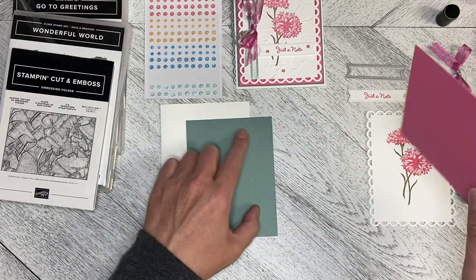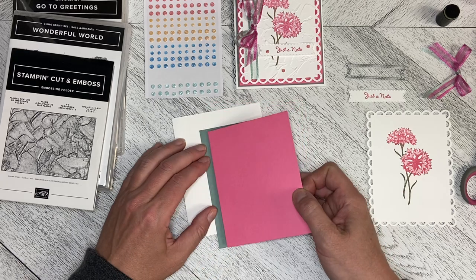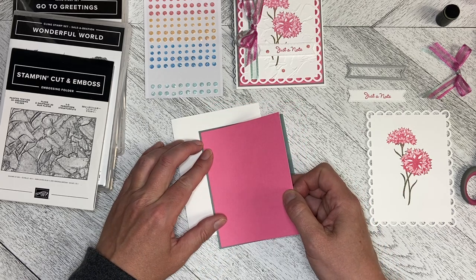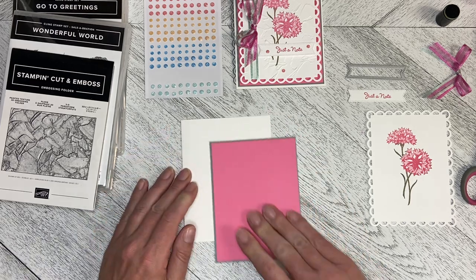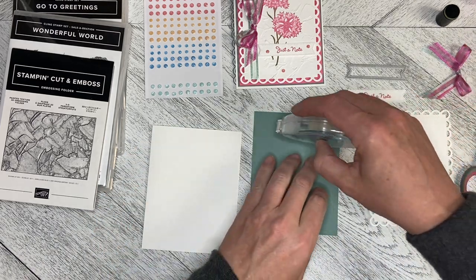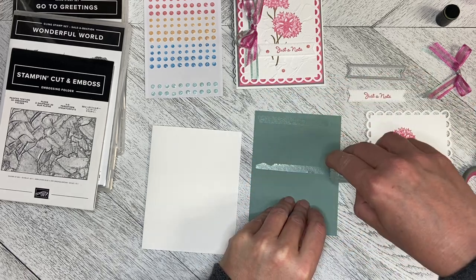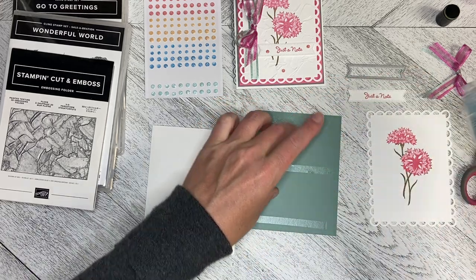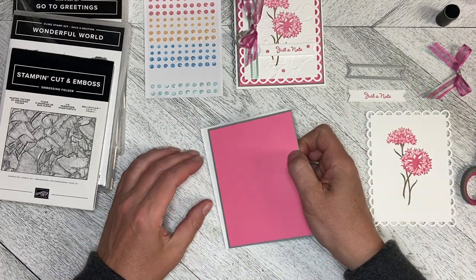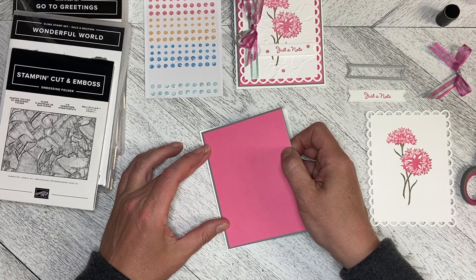If you wanted to preserve your paper you could absolutely cut the middle of this one out and use it for something else. With my cardstock I'm not overly fussy about conserving it. I do it absolutely on my specialty paper — the gold or silver foil paper for sure — but not so critical on the cardstock.